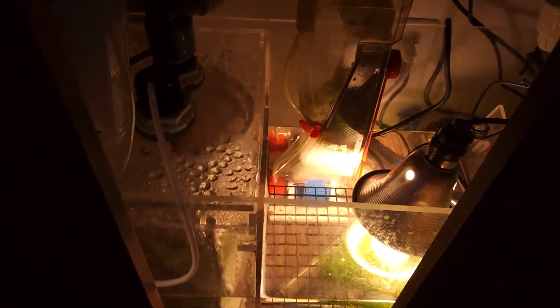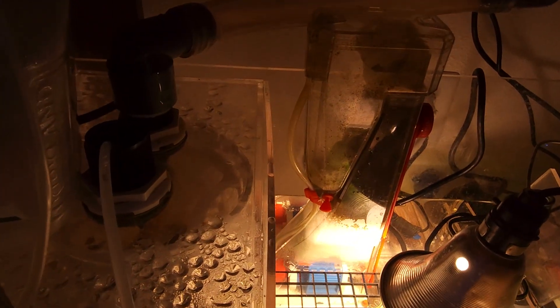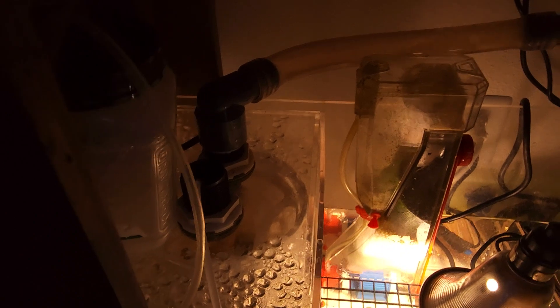And then the sump. Got some chaeto, a heater, and a skimmer — a pretty cute little skimmer. In the top left there's my drip system for kalkwasser — I'm just doing a tiny, tiny bit every night. I have my auto top-off; the pump used to be an external pump but I moved it all inside, and there's still some media in there.